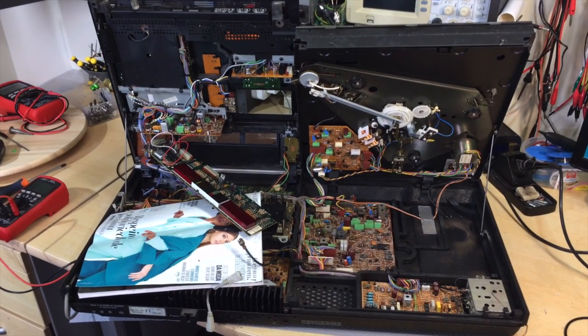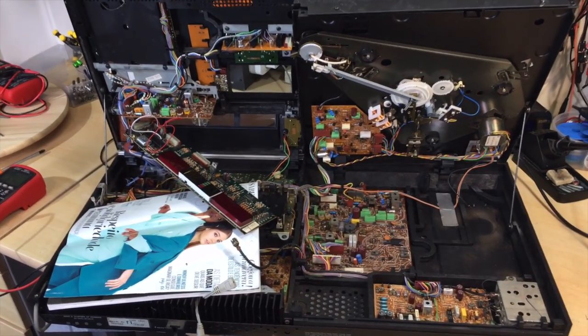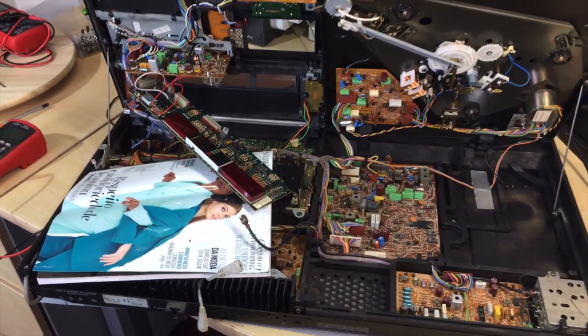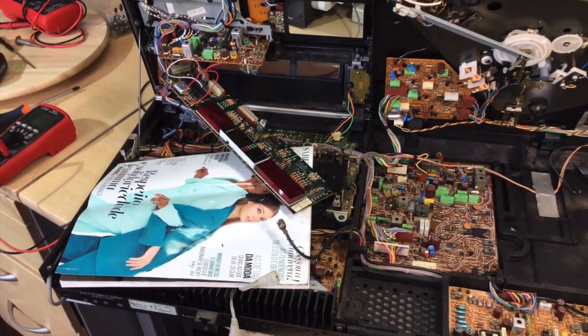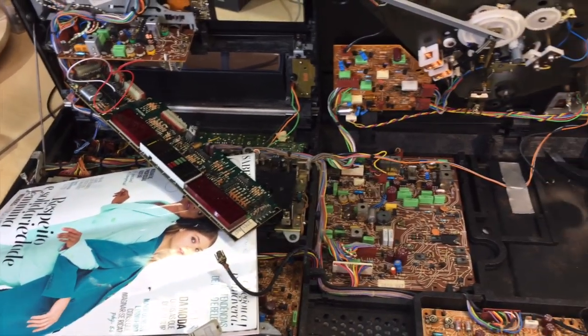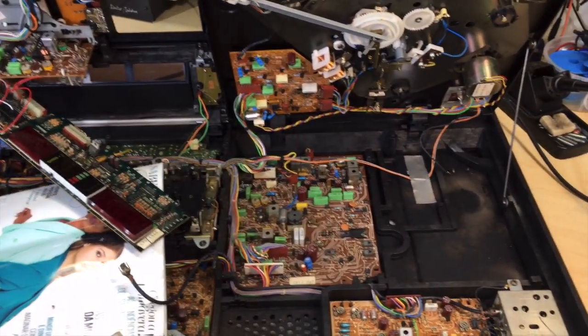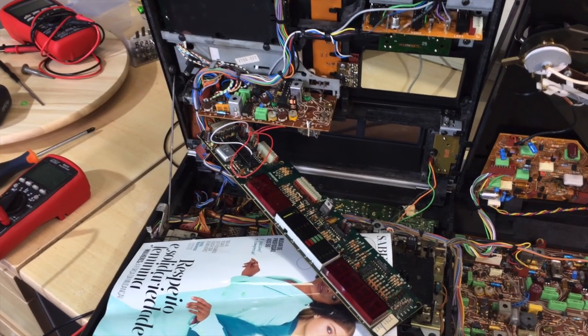Now with the 901, it turned out to be - well, I wouldn't say boring, but quite simple. It was basically recapping and aligning. I actually did a video; it turned out a lot more interesting than I thought it would. But with this one, I thought, meh, I'll open it up. It's probably just a fuse or something. Well, it actually wasn't, as you can see.